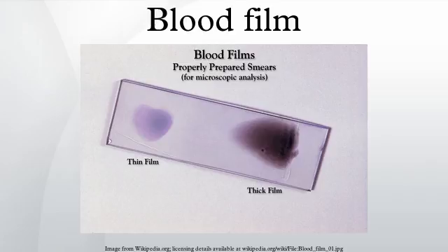Thick films allow the microscopist to screen a larger volume of blood and are about 11 times more sensitive than the thin film, so picking up low levels of infection is easier on the thick film. However, the appearance of the parasite is much more distorted and therefore distinguishing between the different species can be much more difficult.